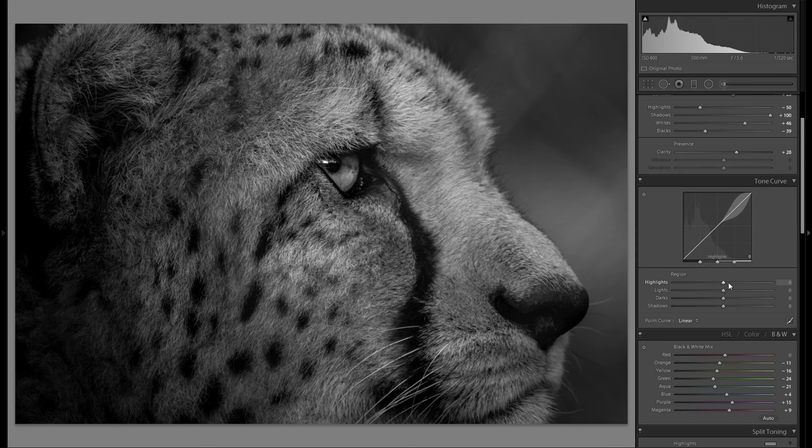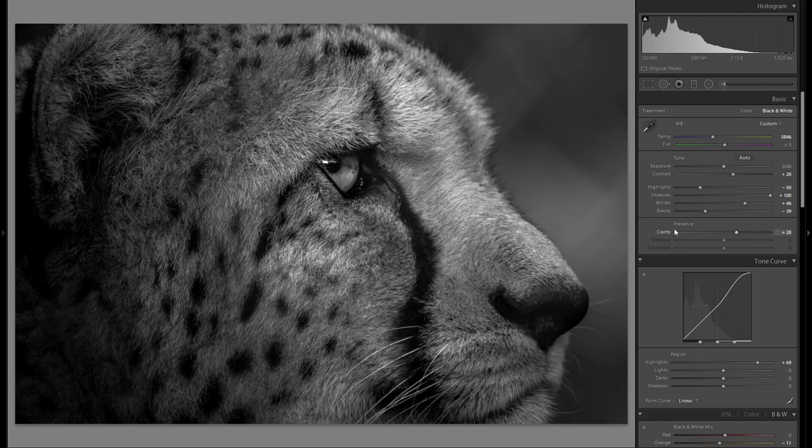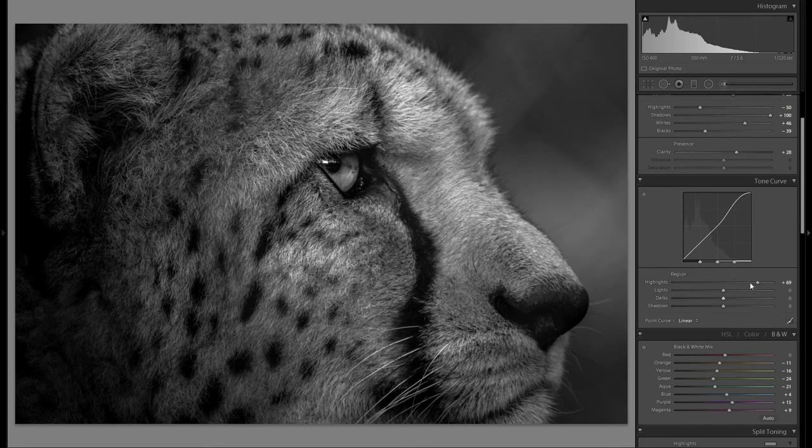So I think we have a pretty good starting point from the basic adjustments. Then let's go down here to the tonal curve, which is definitely my second favorite tool. First thing I'm gonna do here is bring up the highlights — this is definitely something I usually do with all of my pictures. The highlight slider down here has a very different effect than the highlight slider up there. This one just affects the general bright parts, while the one in the tonal curve just affects the very bright parts of your picture.